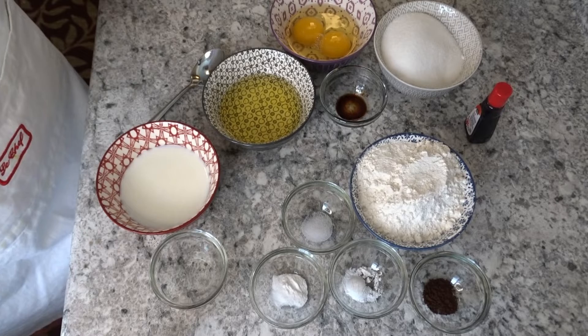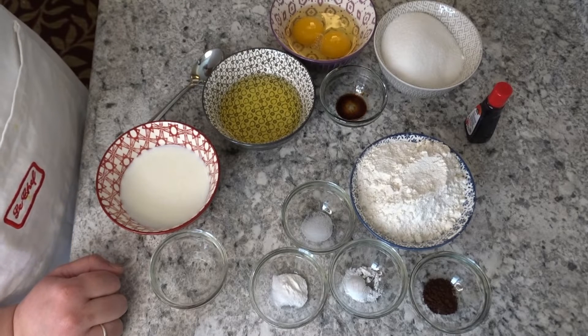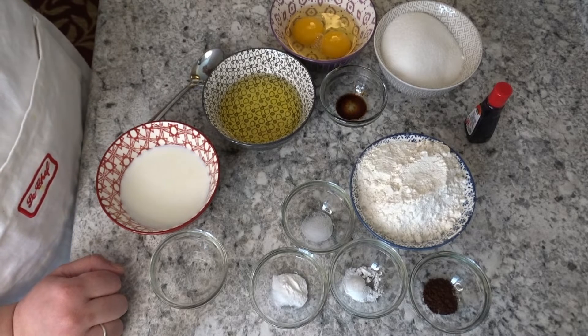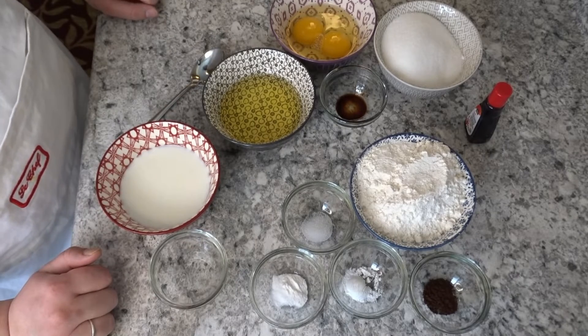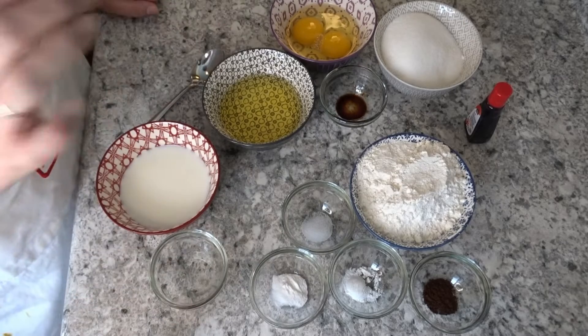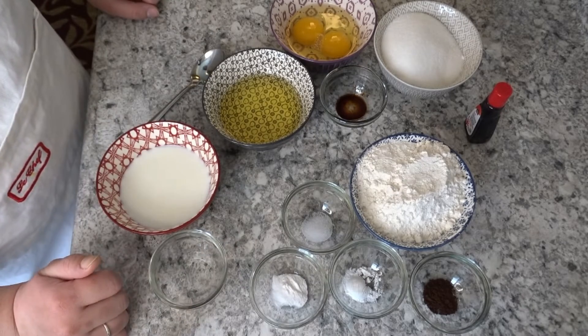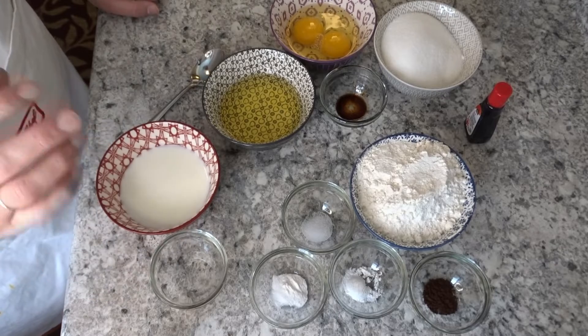No butter or beater needed. So when you make cakes, you always use two batters — one dry batter and one liquid batter. But in this recipe we will make three: one dry batter, one liquid batter, and one other liquid which is like buttermilk. So we prepare the buttermilk for 10 minutes.